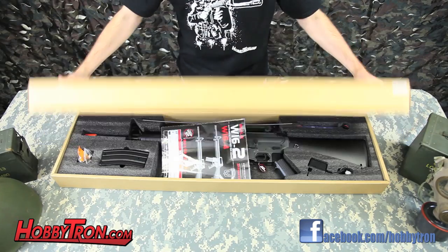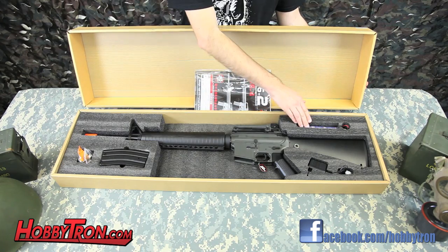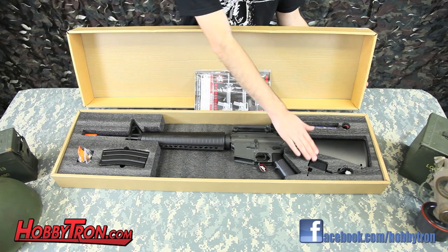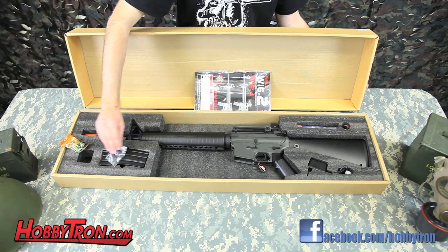When you open the box you'll find the instruction manual, the cleaning rod, the gun itself, an 8.4 volt 1500 mAh battery and the wall charger, the magazine, a sample bag of BBs, and the adjustment tools.